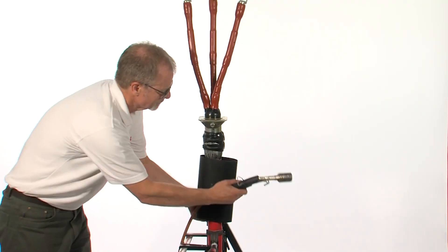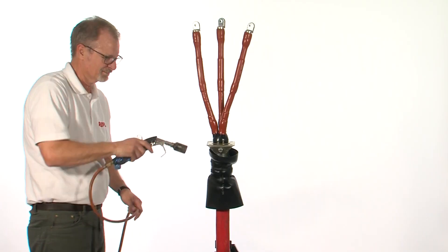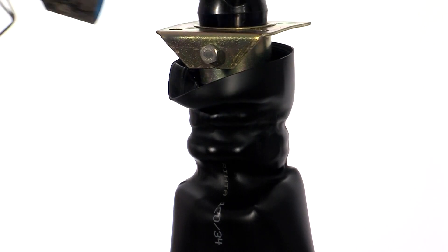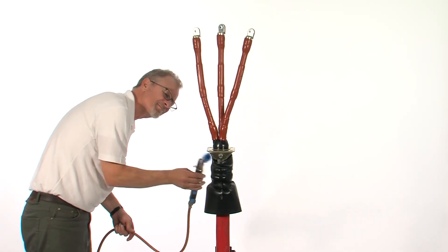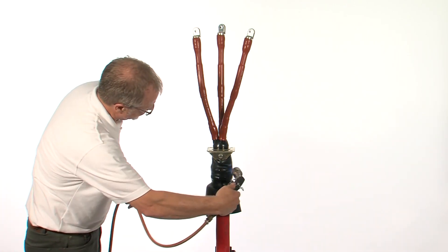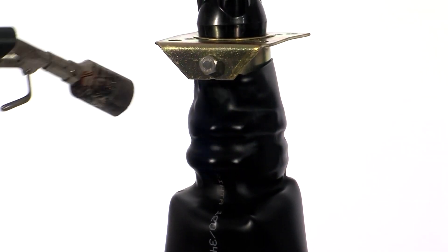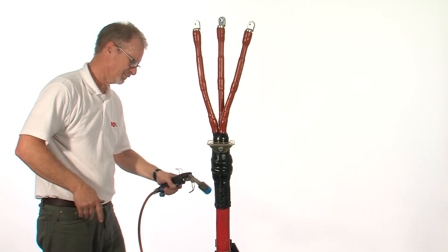Locate the outer sealing sleeve and, starting from the centre and moving upward, shrink in place. Once the top part is completely recovered, shrink the part over the cable outer jacket. When completed, this tube should be free of any wrinkles and smooth to the touch.